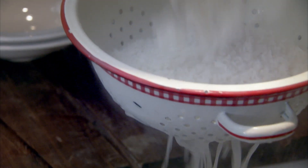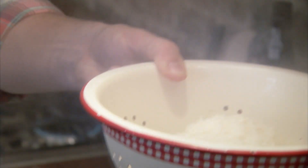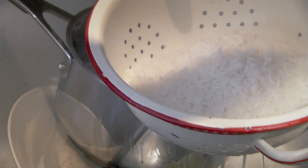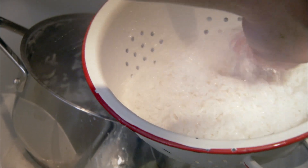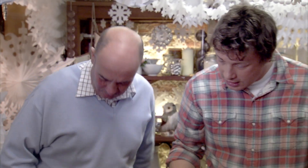This rice is at about ten minutes — it's nicely cooked. Just get yourself some cold water and completely refresh the rice, wash away the starch. By cooling it down like that, it kind of holds its shape. And then, Dad, if you can peel those eggs.